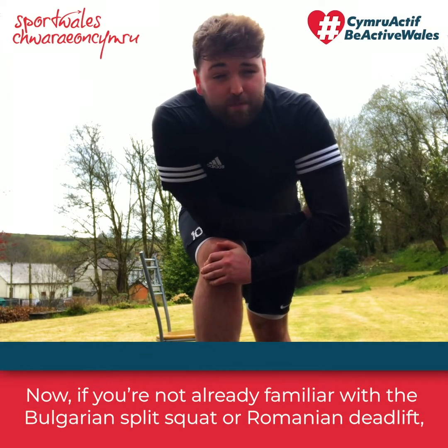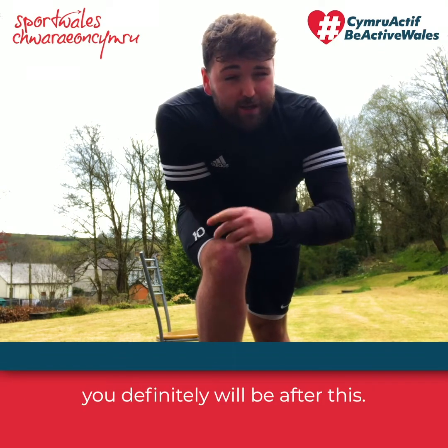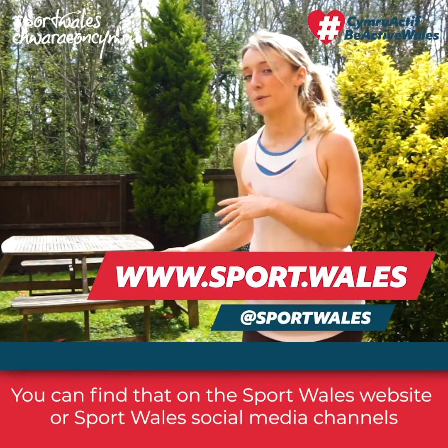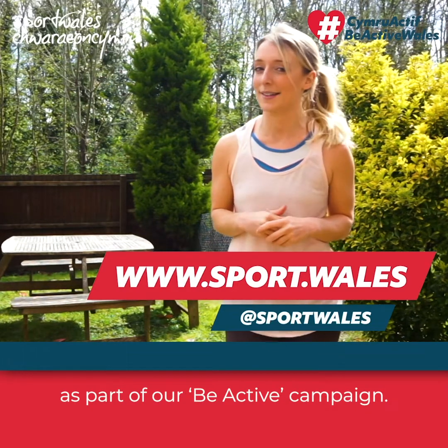Now if you're not already familiar with a Bulgarian split squat or a Romanian deadlift, you definitely will be after this. If you haven't already watched the warm-up video, please do so — you can find that on the Sport Wales website or the Sport Wales social media channels as part of our Be Active campaign.